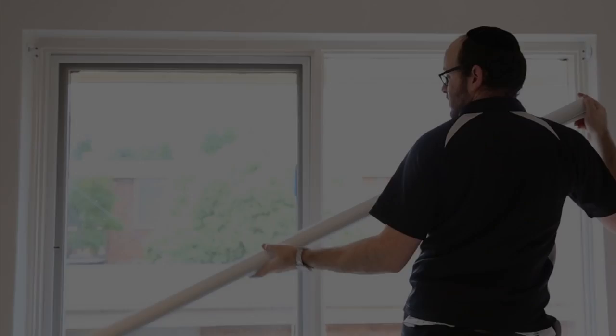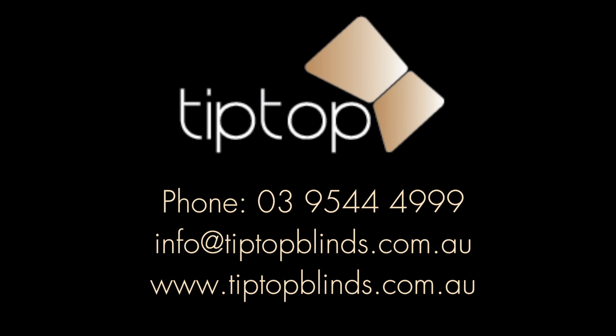For more advice on the best blinds for your home or workplace, contact Tip Top Blinds today for a free quote on made to measure quality blinds.